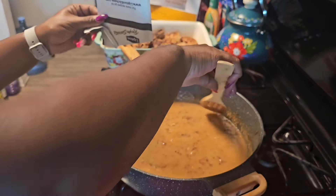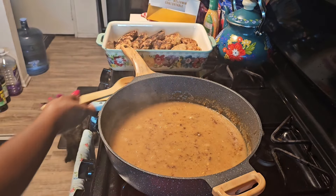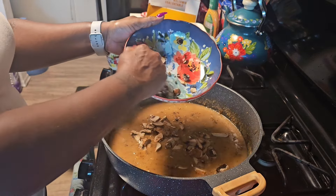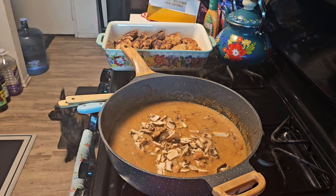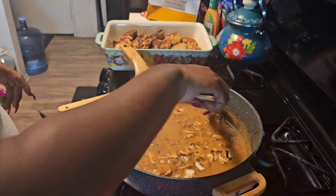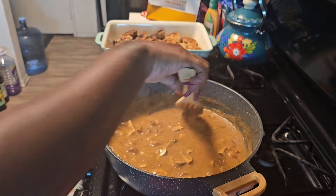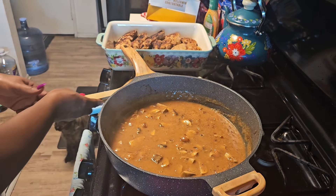Remember, this doesn't have to be cooked all the way through because you're going to put it in the oven. We're going to turn it down a little bit. I have my mushrooms — I'm going to add those into the mixture because I do want mushroom in my gravy. If you want your gravy thicker, you can add a little cornstarch to thicken it up. This is exactly the consistency I want.